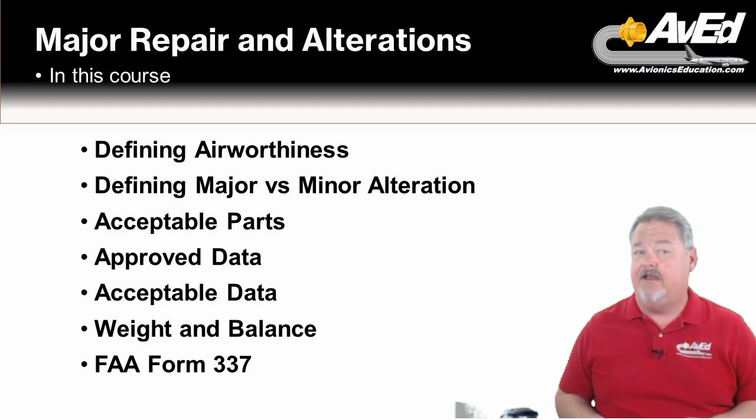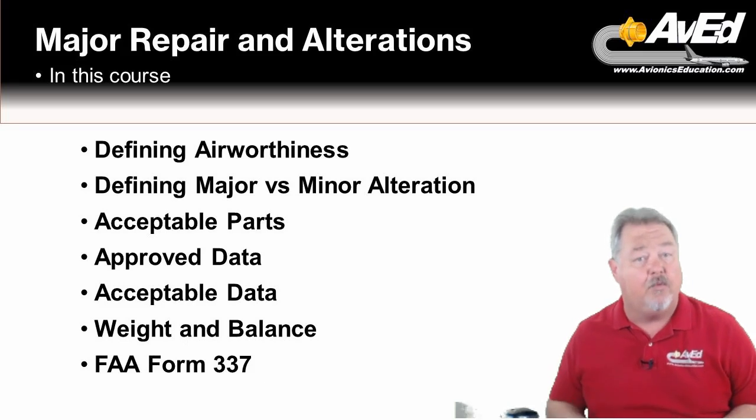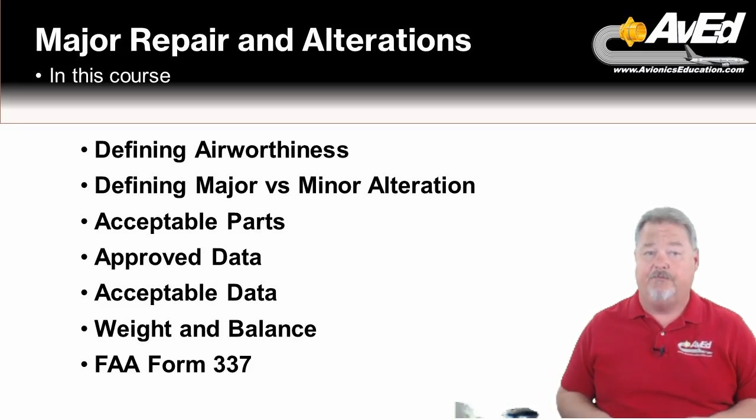This course is divided into five lessons. In lesson one, we'll cover how the FAA defines the term airworthiness. We'll describe aircraft produced under a type design and what that type design really means. We'll also learn about changing those type designs and how that might affect airworthiness, and how the FAA defines a major or minor alteration of type certificate aircraft, including the limits of what you can do as an installer.